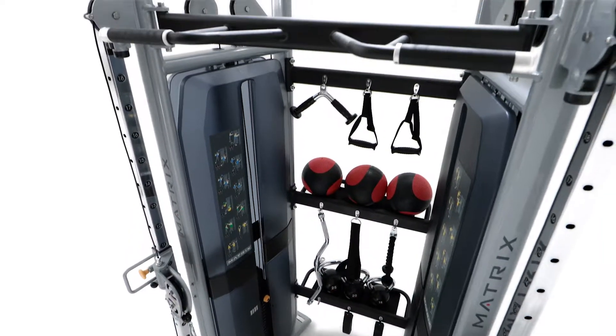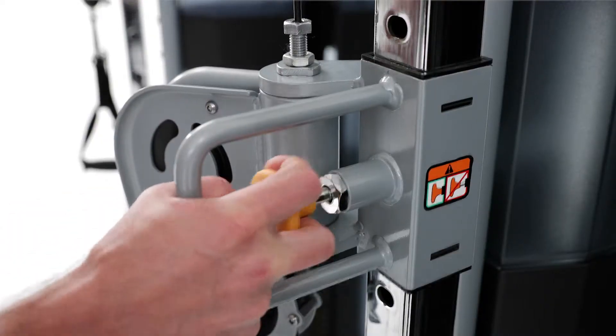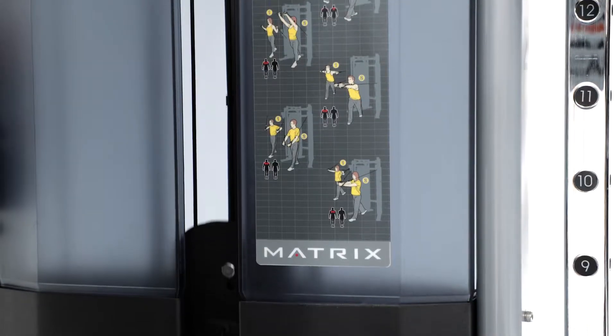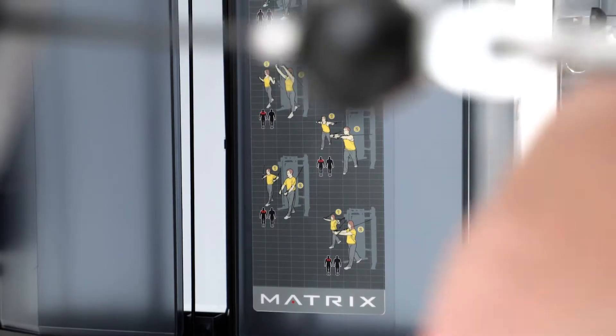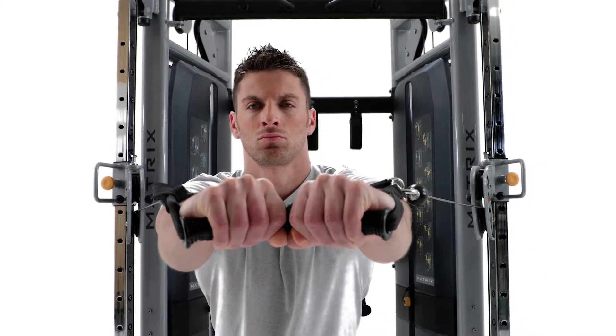Everything about our Functional Trainer — from the multi-grip pull-up bars to the one-handed adjustment carriage to the professionally illustrated exercise placards — makes use easy and intuitive for members and trainers alike.